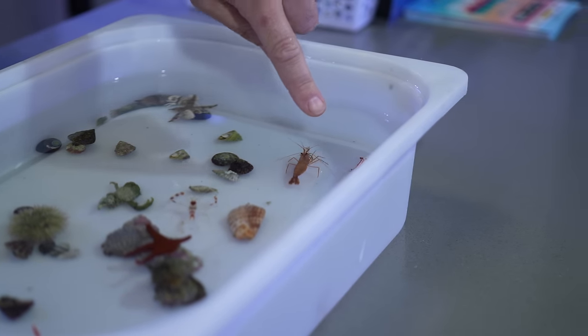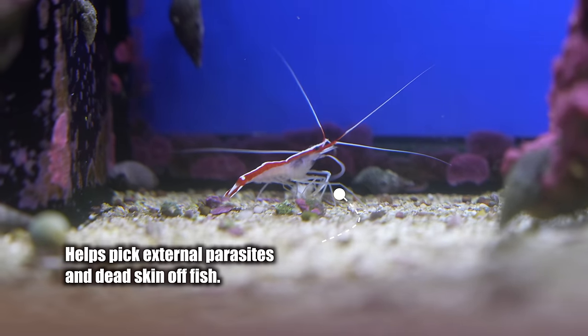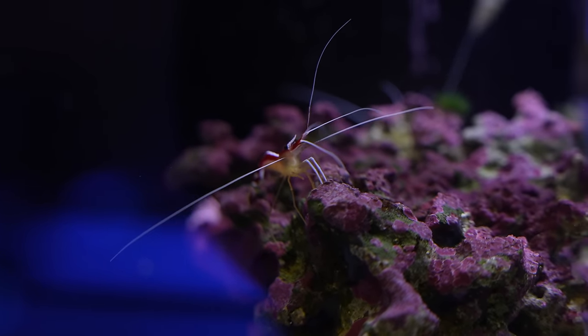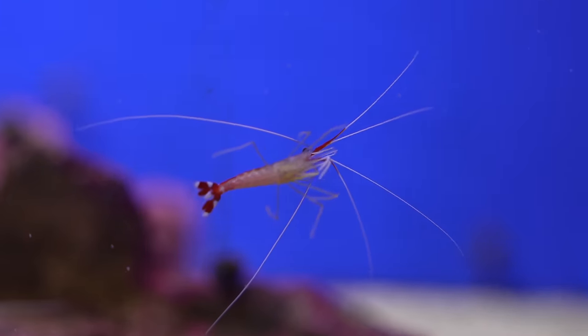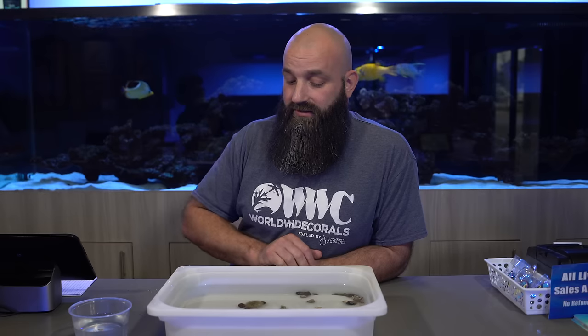The cleaner shrimp — you can see they're kind of going at it in the bin. The cleaner shrimp are good for picking off dead skin cells and sometimes fluke parasites off of your fish. They give them a little more comfort after an event like a crypt outbreak, which they're not going to fix, but they do benefit the fish — it makes them feel better to get those cysts cleaned up off their skin. If you've got new fish coming out of quarantine or going into a quarantine without medication, you can utilize them to eradicate the big flukes off the fish. If you don't quarantine your fish, at least having them in an isolated system with cleaner shrimp is better than not doing anything at all.